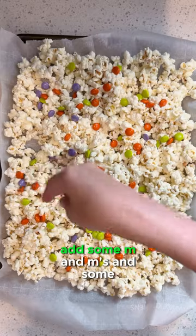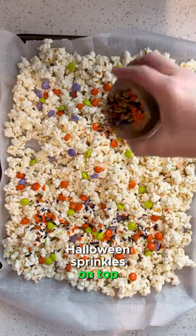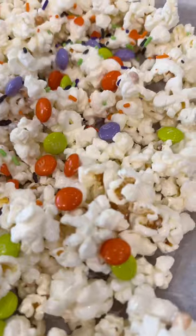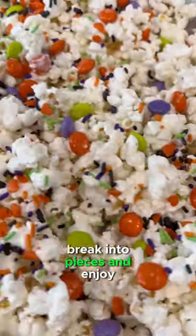Add some M&Ms and some Halloween sprinkles on top, then let sit until it's hardened completely. Once it's hard, break into pieces and enjoy.